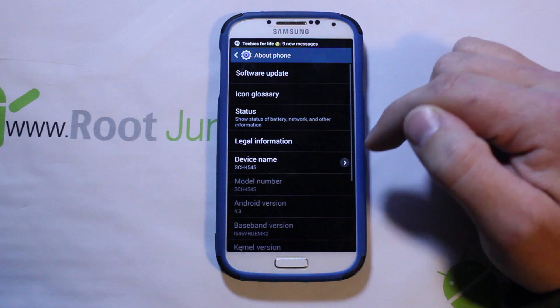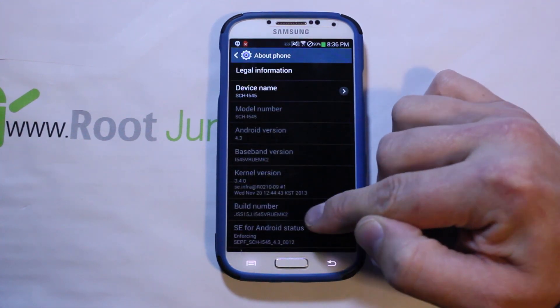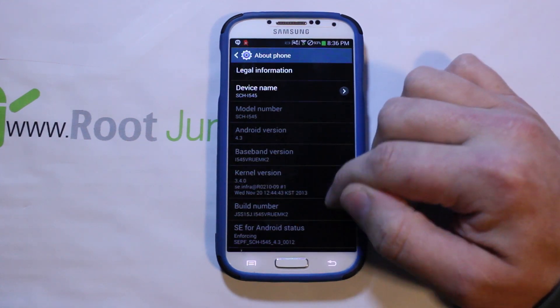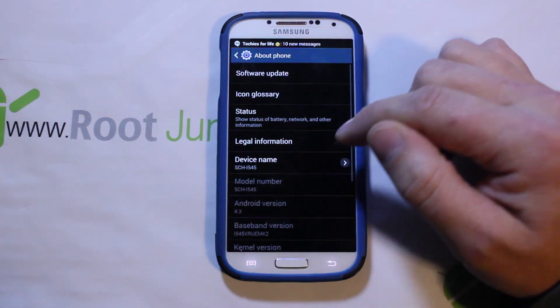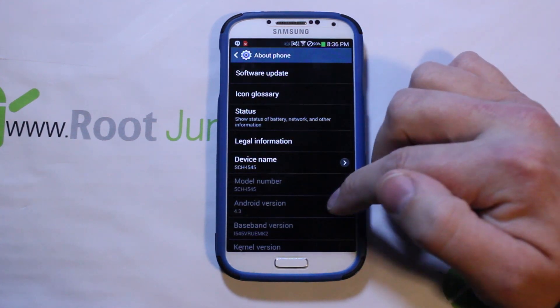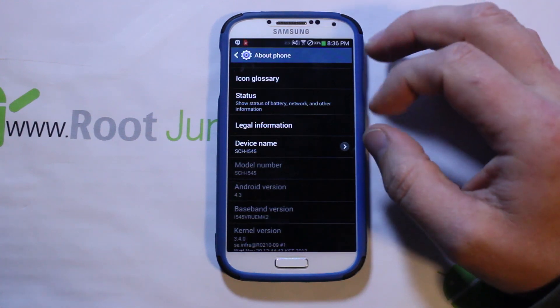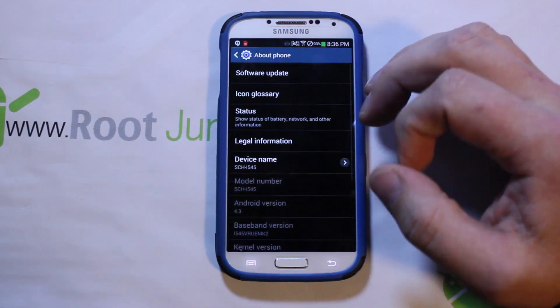This is Android 4.3 and the build number is MK2. This root access will also work on MJ7 — I think that's the last one. It works on both MK2 and MJ7, so the root process should work the same on either of those build numbers.